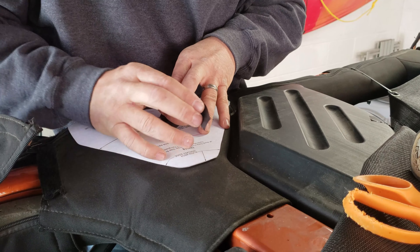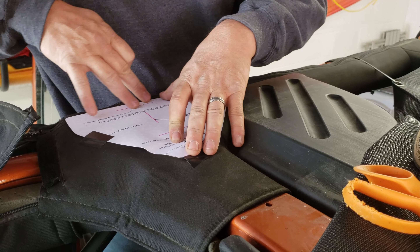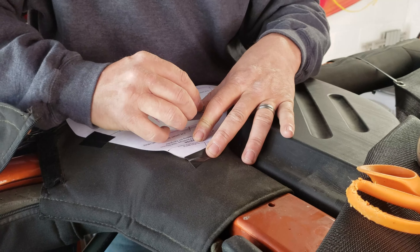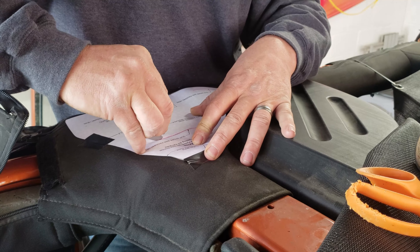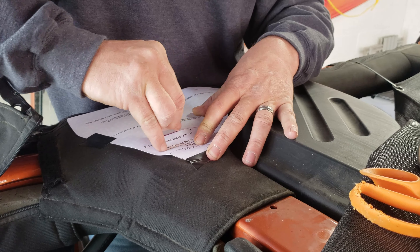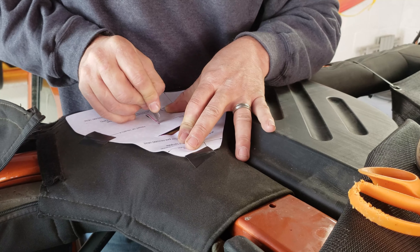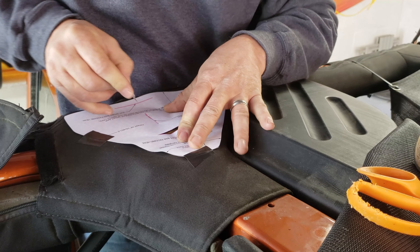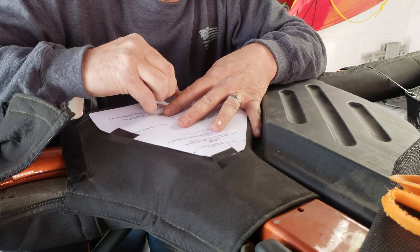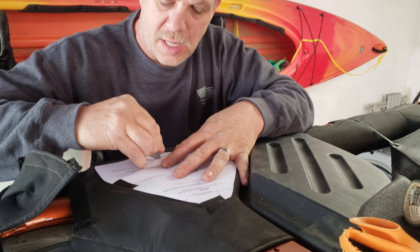Once we've got everything in place and we're sure we've got it where we want it and everything lines up, the pink lines are where we're going to make our slits. Use something sharp — an exacto knife, a single blade razor blade, something like that. One thing you could do once you get these slits made: if you want to keep them from fraying, you could take something to melt the edges just to keep them from fraying.